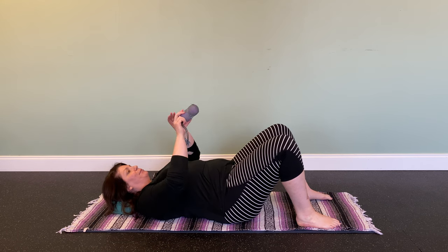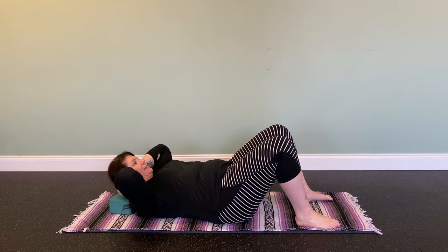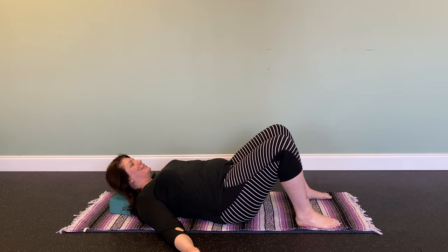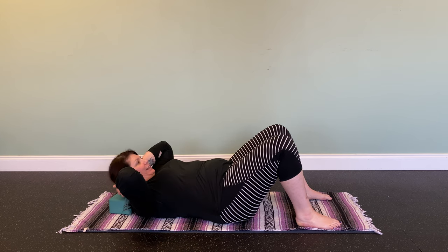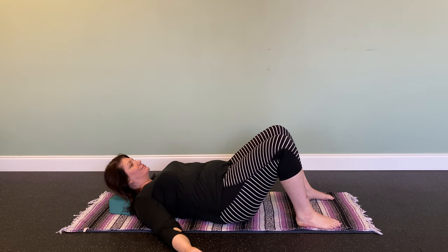I'm going to place the balls horizontally right on that ridge. Take a couple of deep breaths here and just breathe into it. Just allow the balls to sink in and work their magic, releasing the tension in this area.